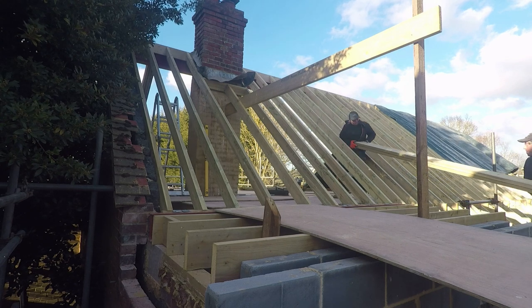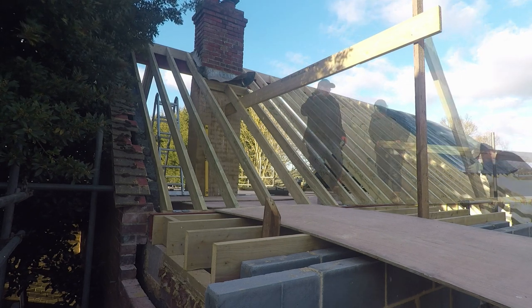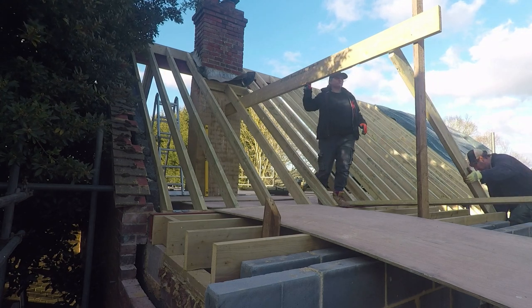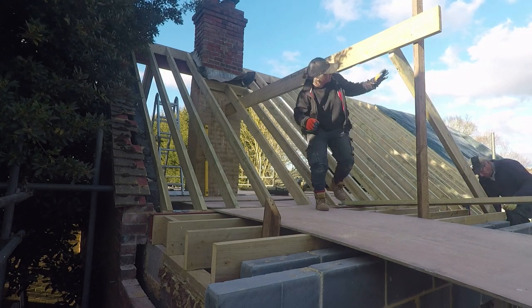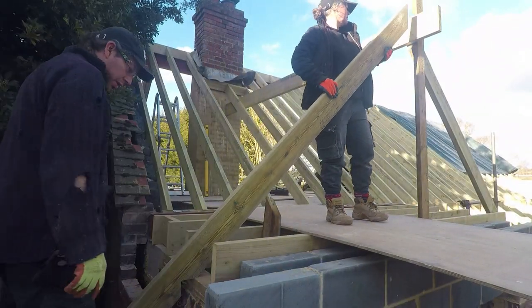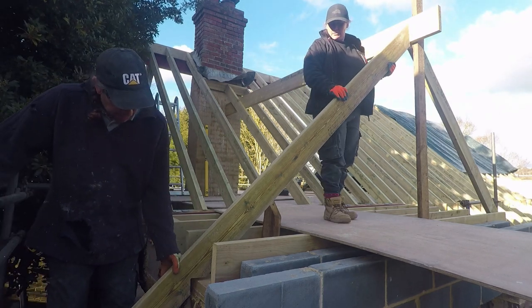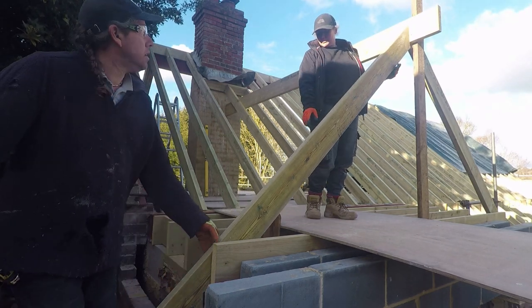So to get the heights correct we've copied those rafters. Similar to the common rafters we did at the front - once we get them right, we use one of them as a pattern and then copy it up along.